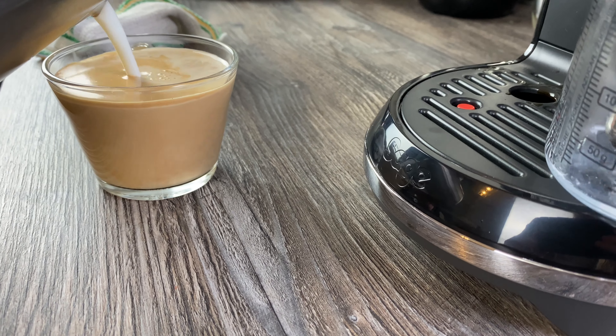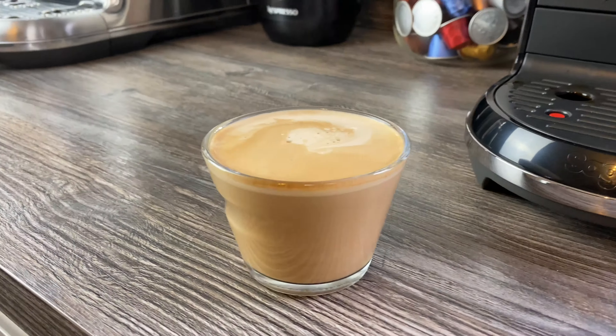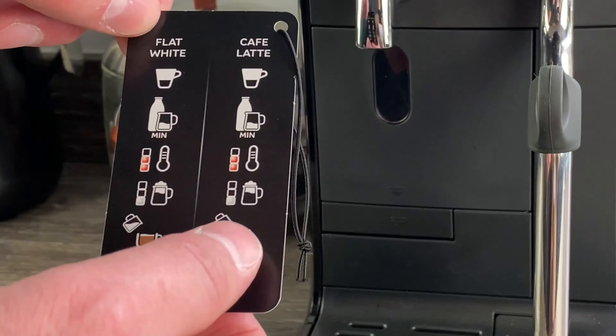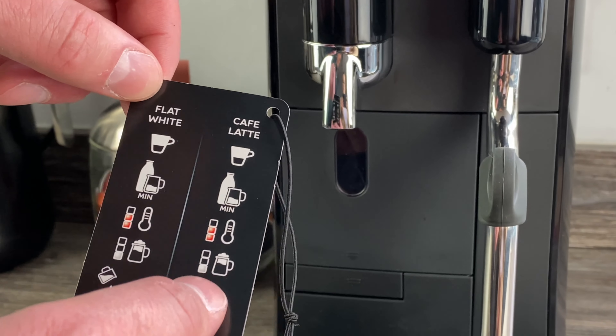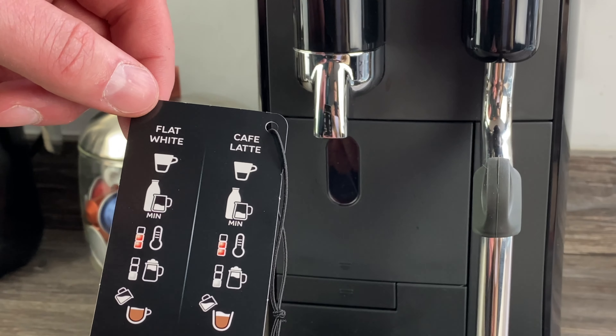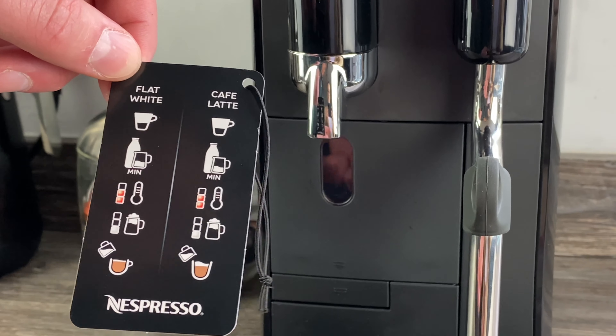So that's the flat white - we can see a thin layer of froth at the top. I'm going to make the latte with more milk, filling it to the maximum line. It just doesn't make any sense to me to have a flat white and a latte be the same size and the same drink - surely there would be more milk in a latte.